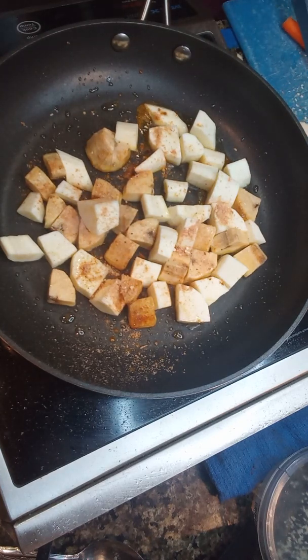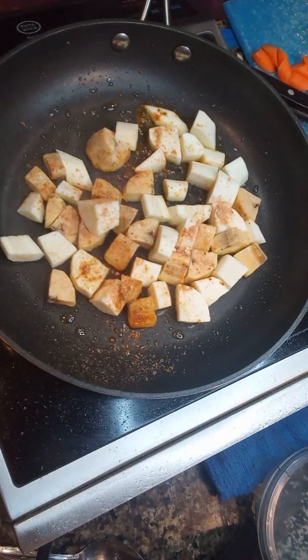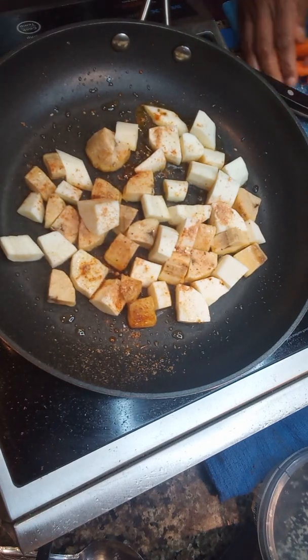I'm going to do what we like to call an oblique cut on the carrots, just to give it a little bit more dimension. I usually try to have everything ready for you guys when I do a video, but sometimes I like to let you guys know from start to finish — some of these dishes don't take a long time.